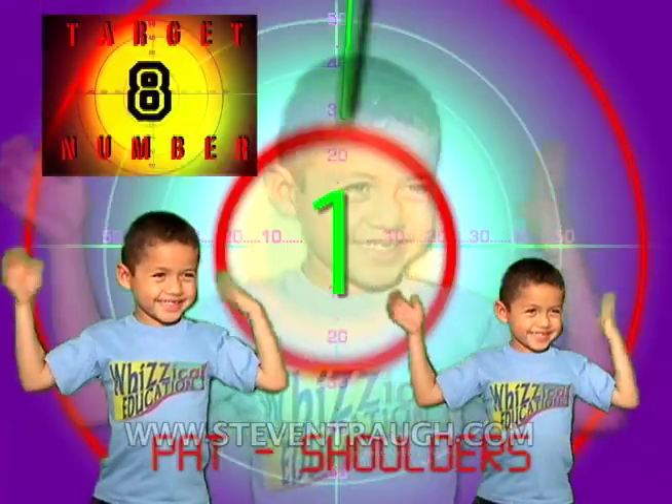Tap your shoulders and count to eight, go! 1, 2, 3, 4, 5, 6, 7, 8!